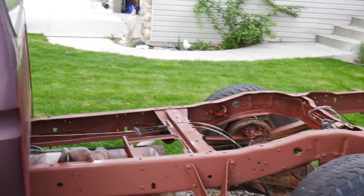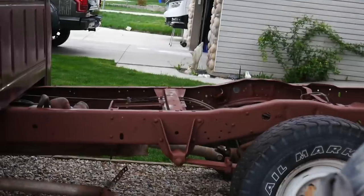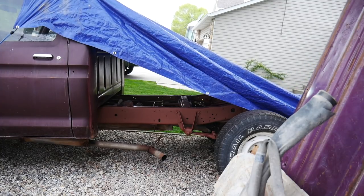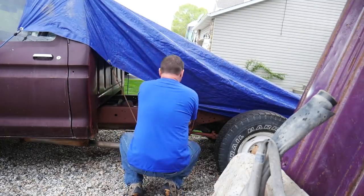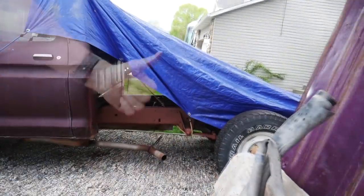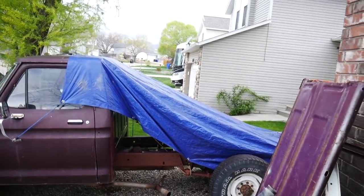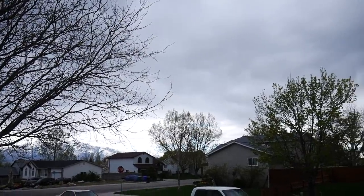I finished just in time — it's starting to rain. Gotta get the tarp back over it to protect it. Of course it's gonna rain. Just in time. Stupid weather — so mad. Just go away.